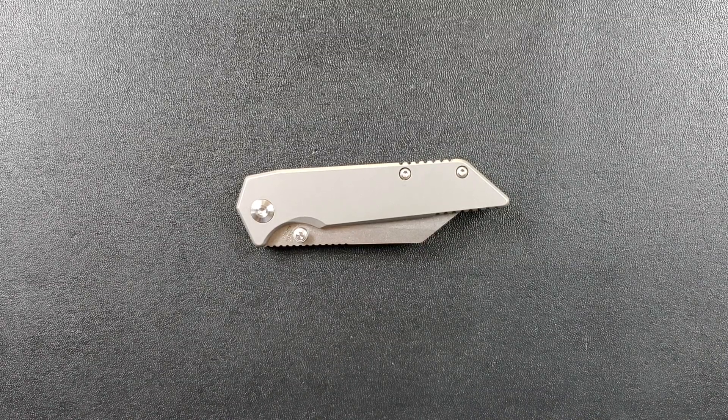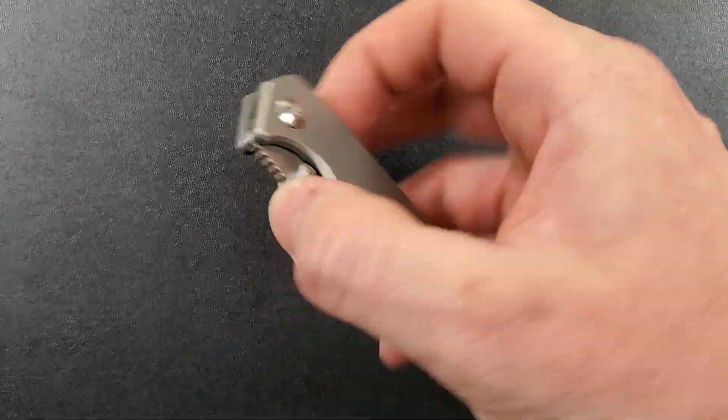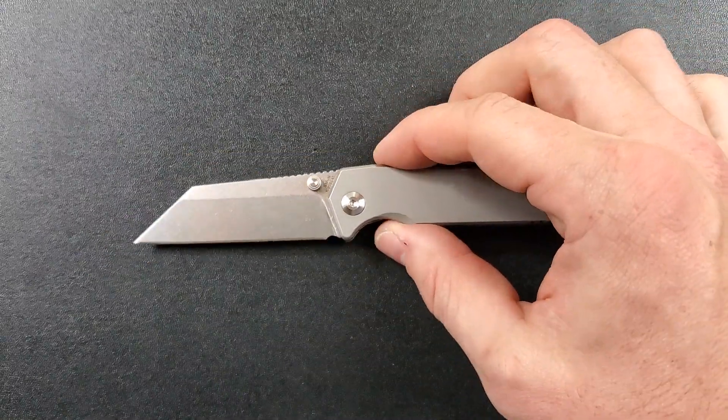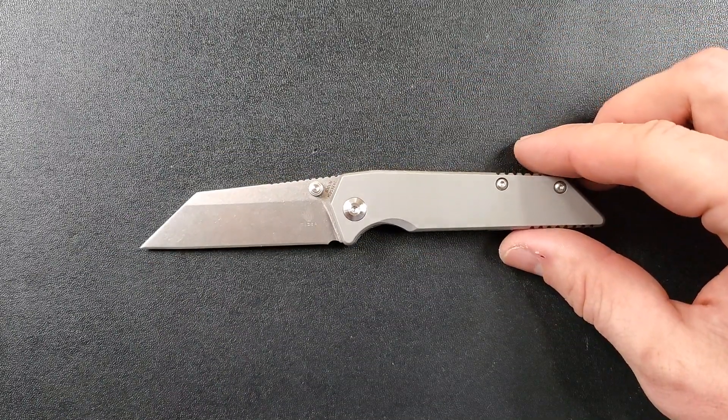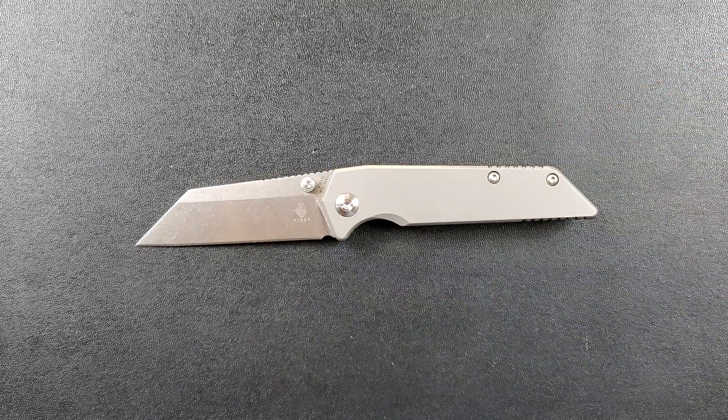YouTube Metal Complex here, and today I've got another interesting knife review slash knife overview to do with you guys. This is the Kaiser Cutlery Fire Ant, a Dirk Pinkerton design. This knife was provided for review by the Apex Passerone Group, so by extension Kaiser themselves.